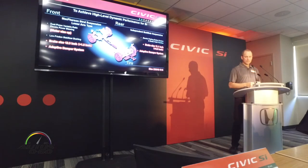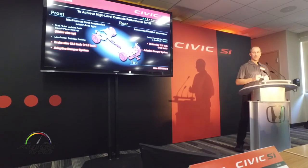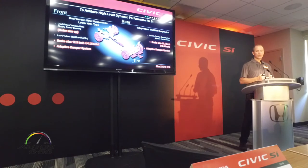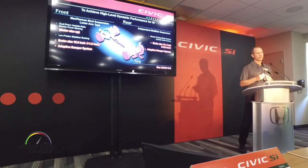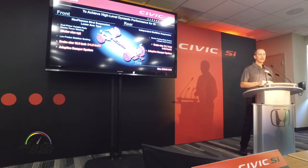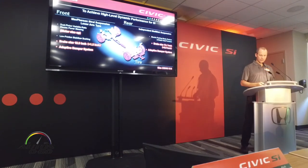Some of the chassis changes: this generation of Civic SI has 18-inch wheels with 235-width 40-series tires — the width is up 10 millimeters over the previous generation car. Also new for Civic SI is the adaptive damper system. We've upsized the brakes over the standard EX Turbo cars — the rotors are up 1.2 inches in the front and 0.9 inches in the rear. We've also got the dual-pinion variable ratio front steering. We've actually sized up the motor in the rack to deal with the larger wheel and tire package and the aggressive driving we expect our customers to put into this car.